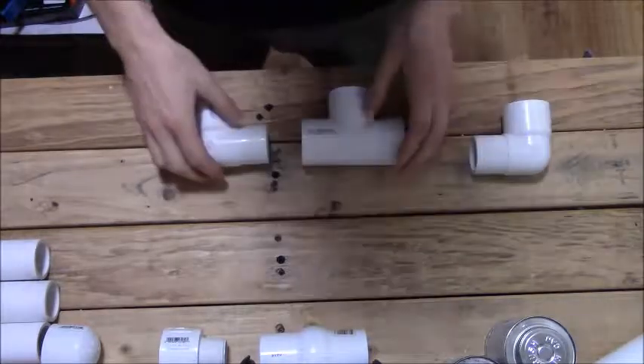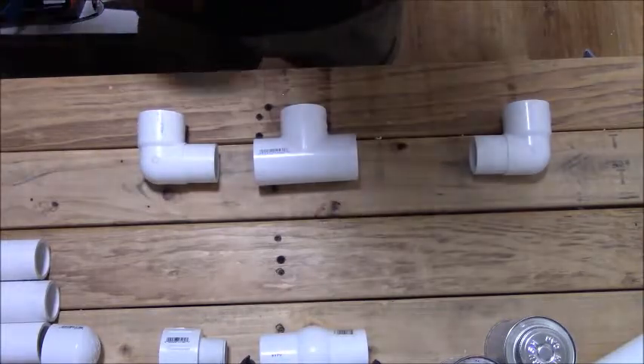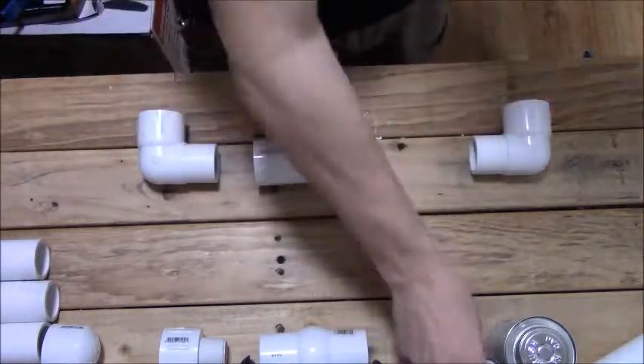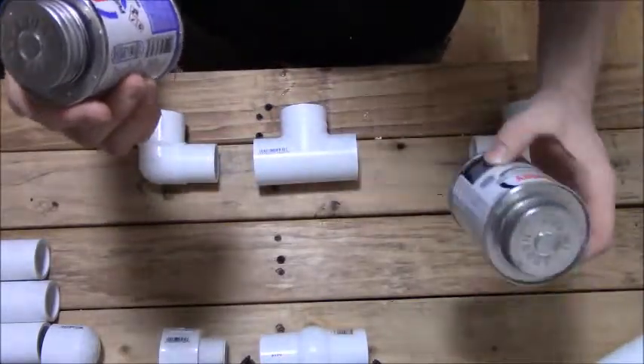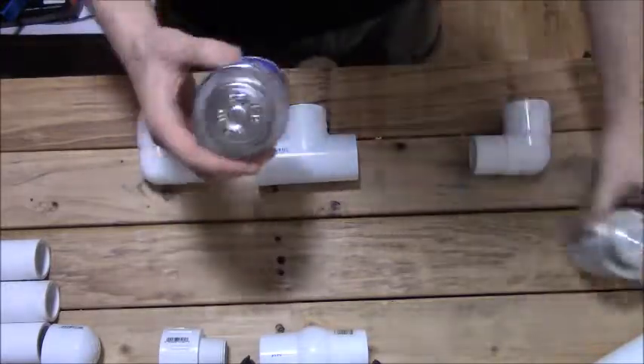Now for the glue-ups. When you do glue-ups, you want to make sure you're in a well-ventilated area. Do not smoke while doing this or have any open flames, because this is extremely flammable. I once used it to set off a potato gun and it had more power than hairspray.